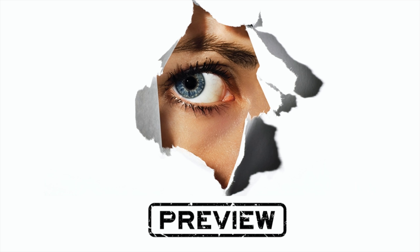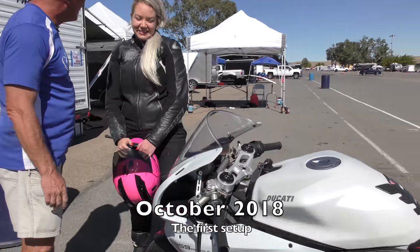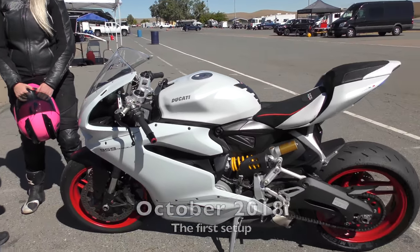Morning. Thank you for your patience. Here's a preview. Dave. Kristen. Nice to meet you. How can I help? I'm told I need help with my suspension.